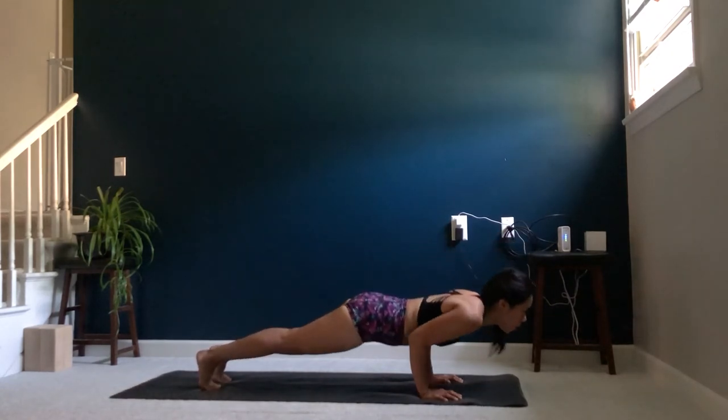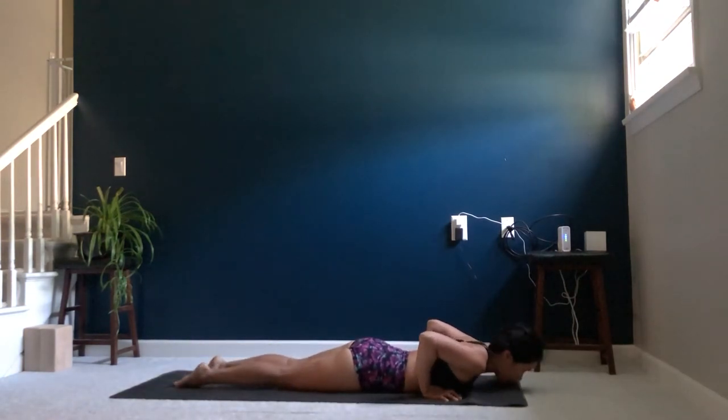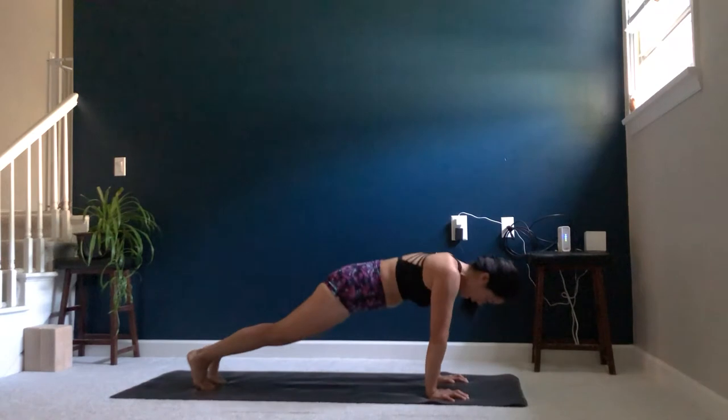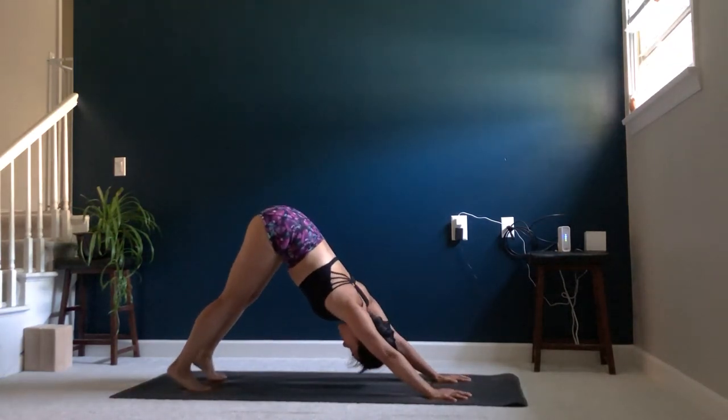Exhale, chaturanga, lower all the way down to the mat. Untuck the toes. Inhale, lift the chest, floating the hands, coming up into a cobra. Exhale, pressing back up into a high plank, and coming into your first downward dog of the sequence.